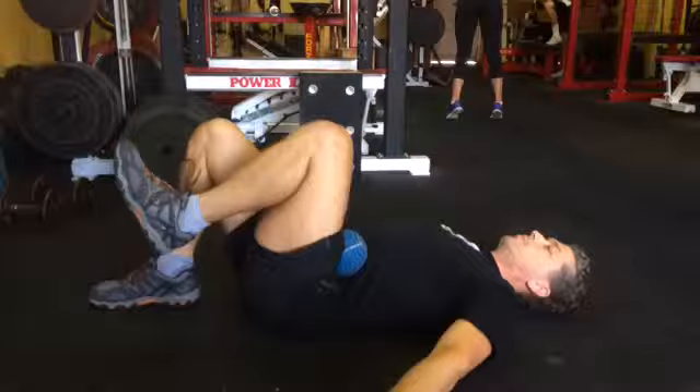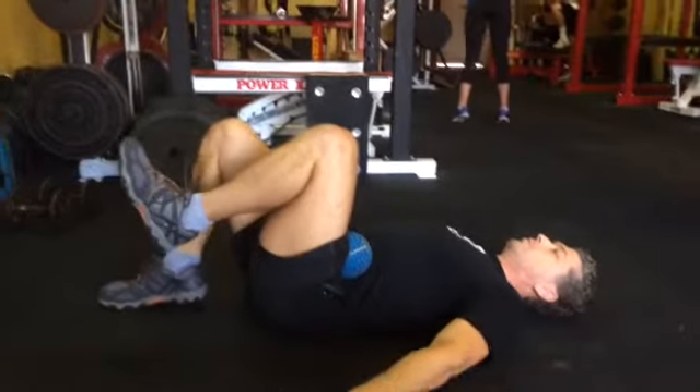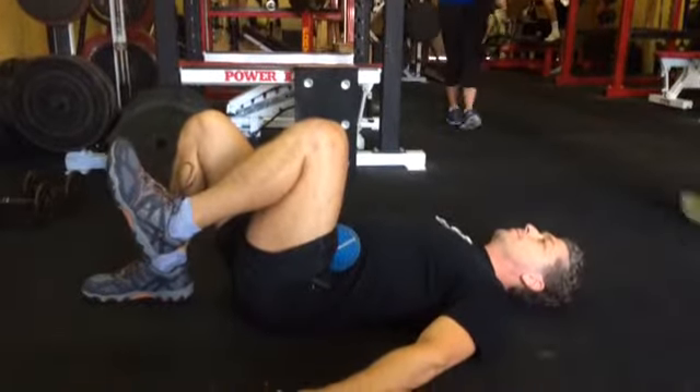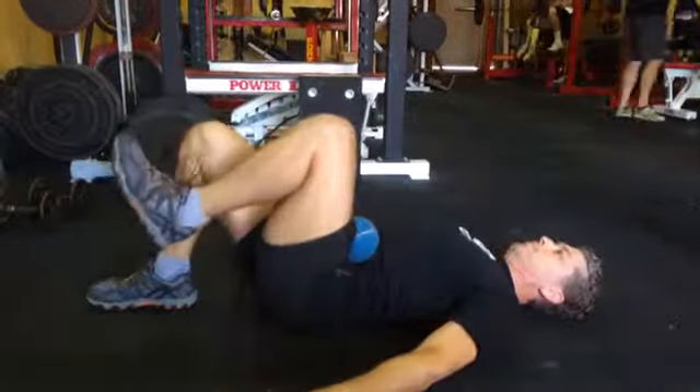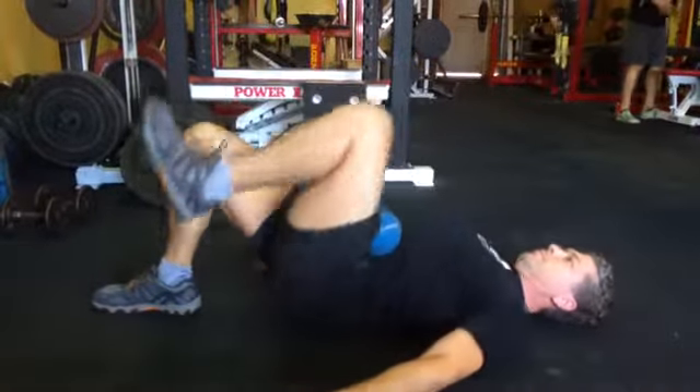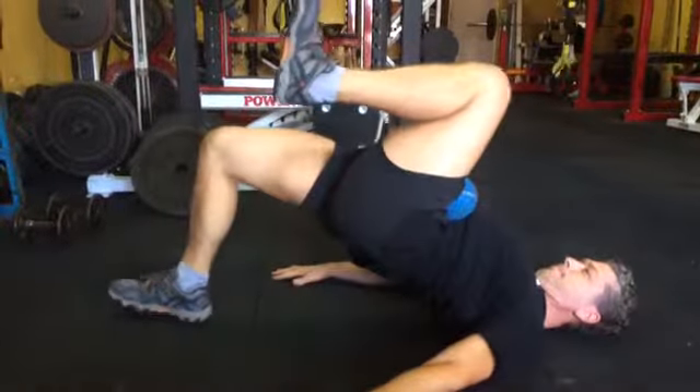This is our single leg glute bridge. In this first movement, I'm going to just kind of play it through. Jason's driving his right heel down, squeezing his right butt cheek up. He's kind of coming up off the floor a little bit, and I'm cueing him to drive that heel down.